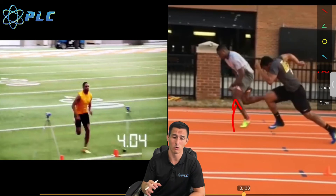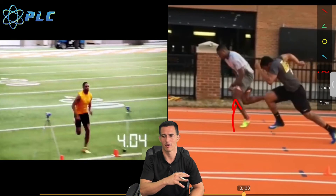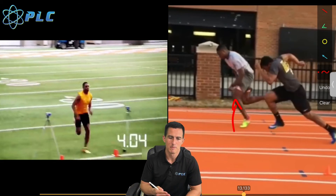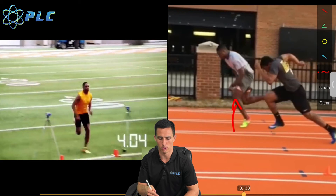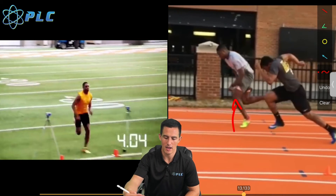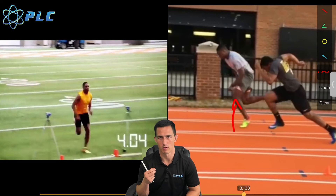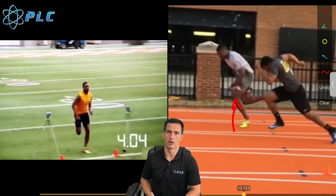If you're struggling with maintaining a great positive shin angle over multiple steps, it's because of a lack of stability and control within that ankle joint, and maybe even the core. There's a direct correlation between how well you can get dorsiflexion within the ankle and how well you can utilize your transverse abdominis. Take consideration into how your shin angle applies to your ability to reach top speed — how well you start and go through your drive phase sets you up for top end speed. This video should help you see where your shin angle should be, what exercises can help, and how to apply that to your training to take your game to the next level.